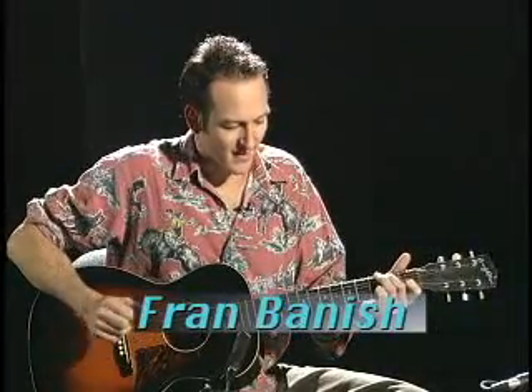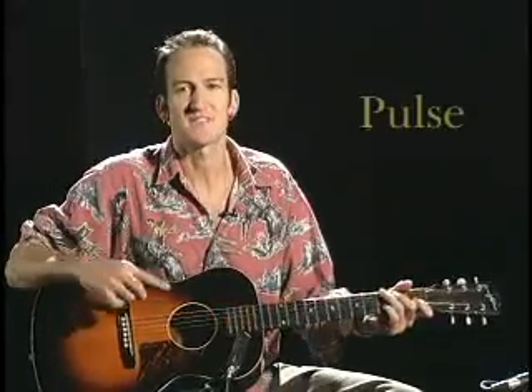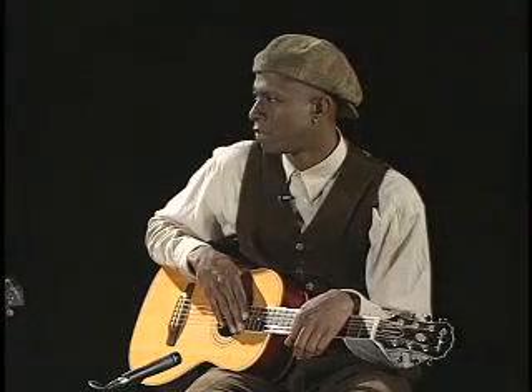We were talking about the importance of pulse, and Kev started out with that blues in E. He was doing a 12-bar, mostly stuck to the 12-bar. One thing that we all felt in that was his sense of pulse, and that's something we want to emphasize — the importance of pulse in any kind of music, especially the blues.